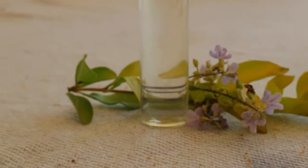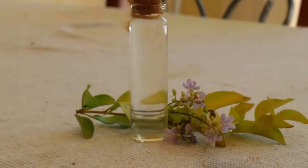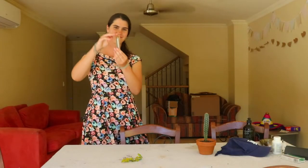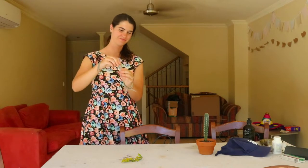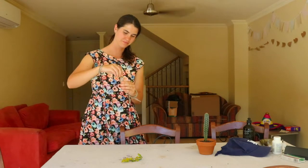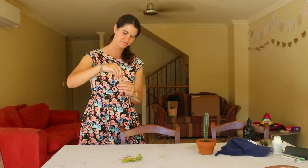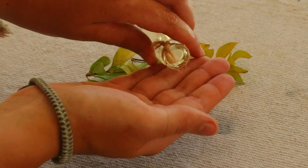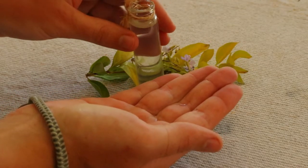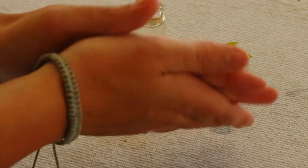Lavender water can also be used as distilled water for ironing. Distilled water is usually recommended for ironing as most tap water contains hard minerals that can build up on your iron over time, preventing steam from escaping and resulting in an iron that no longer functions properly. Lavender hydrosol is a great distilled water alternative as it contains no hard minerals and gives clothes a subtle lavender scent after ironing.